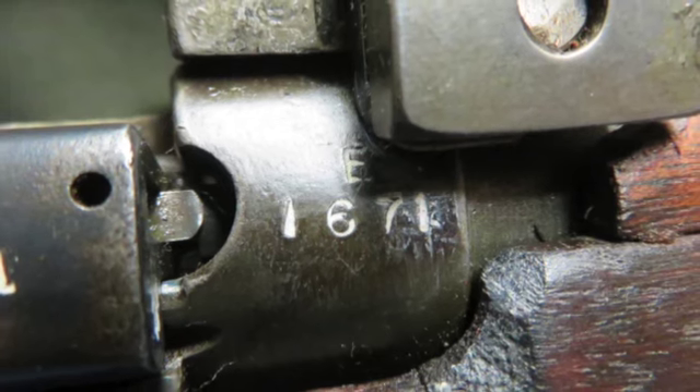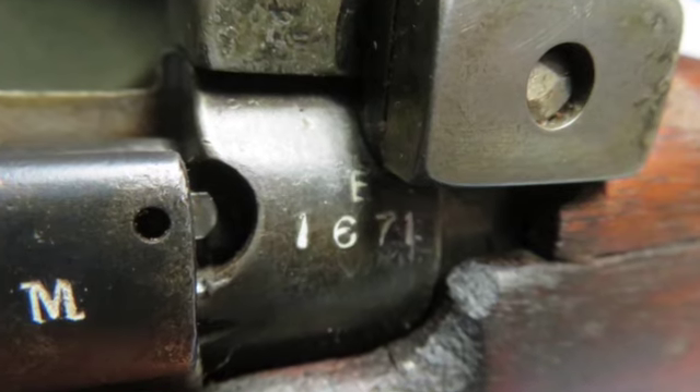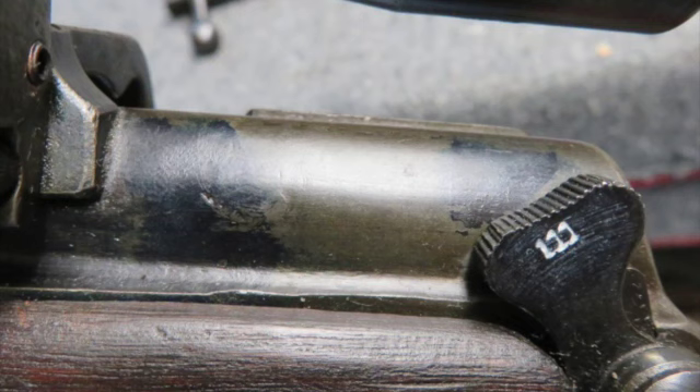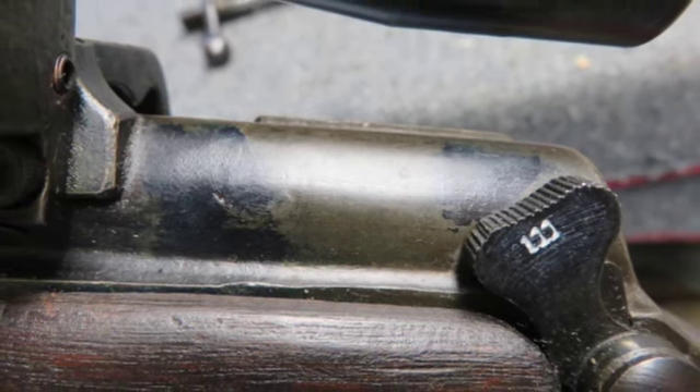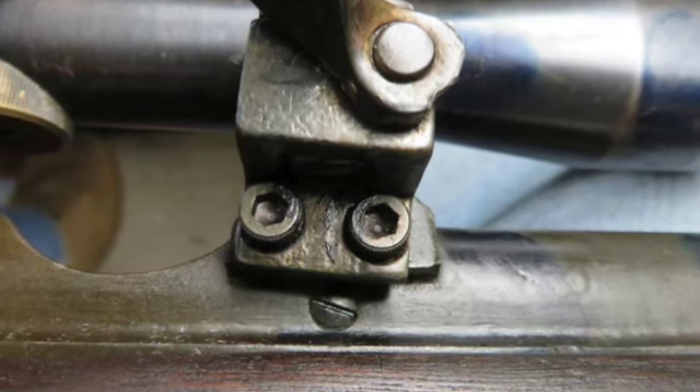This rifle has an original model 1918 scope, and its short bracket type mounts may be reproduction and the mount screws are incorrect. The rifle was manufactured by Lithgow in 1942 and is so marked on the right side of the receiver socket.